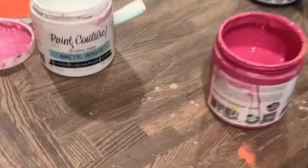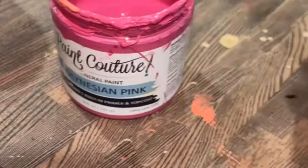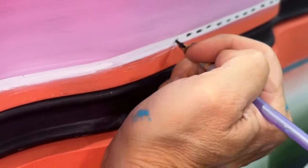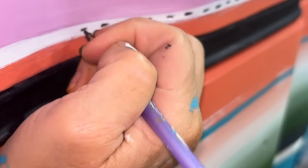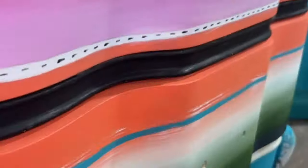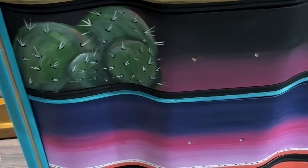Next, I'm going to paint some cactus. Every rustic piece in my point of view needs some cactus. I'm using Opulence with a little bit of Pitch Black, and I'm even going to throw some Polynesian Pink and Caribbean Coral on there for some highlights. Okay guys, let's add some tiny little details. I'm using the Pitch Black across those white stripes just to add a little bit of pop.